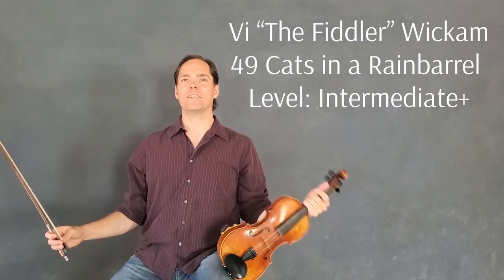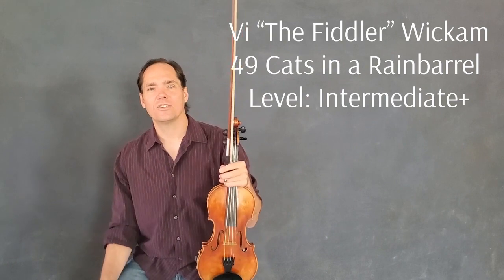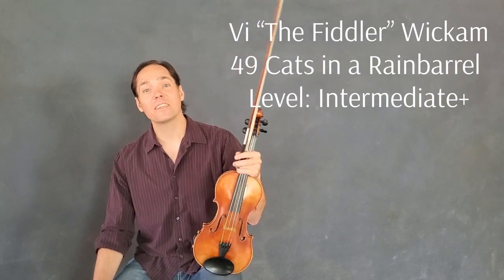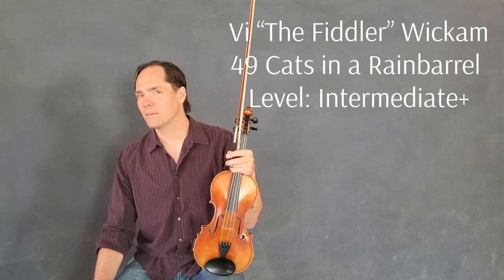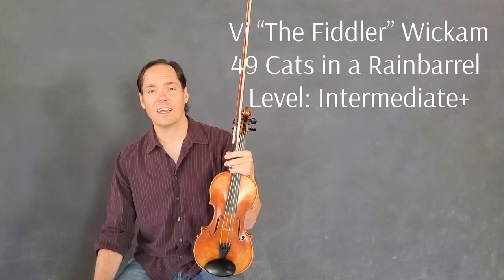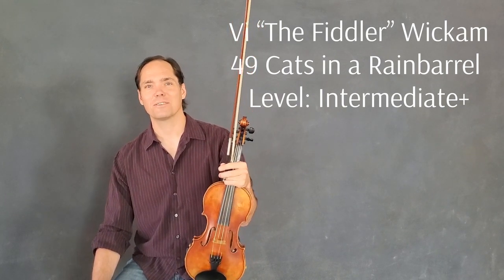This is a free fiddle lesson for you. It's a tune that I've been playing around with and really having lots of fun. I think you'll hear where the name comes from. It's called 49 Cats, or 49 Cats and a Rain Barrel.